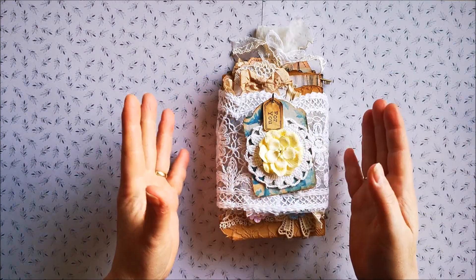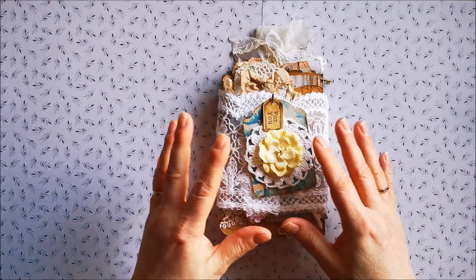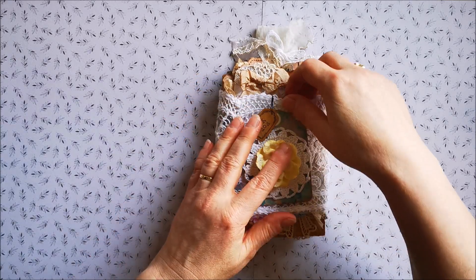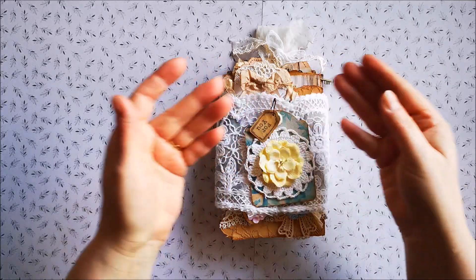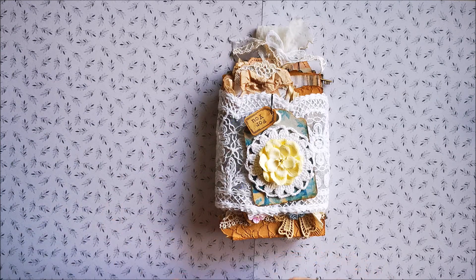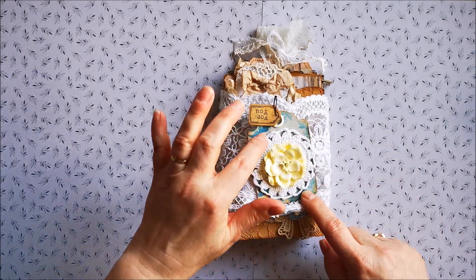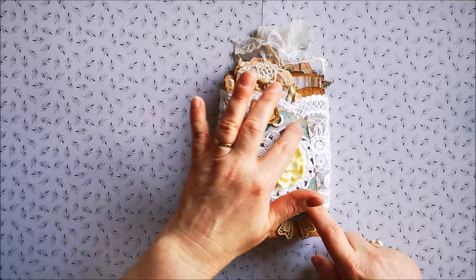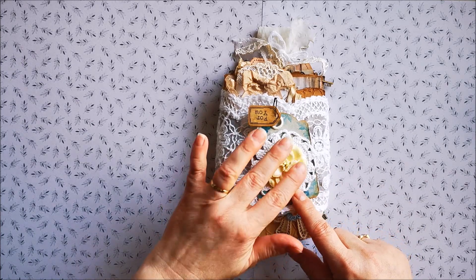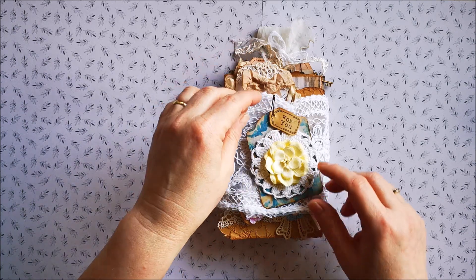I wrapped it in lace and I made a tack on the front of the piece of lace that I wrapped around. I made a tack, and this is also paper from Ruby and Pearl. I put a doily on top and a wild orchid craft flower. It has a tiny tack that says 'for you,' and then you can open it like this.